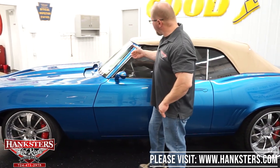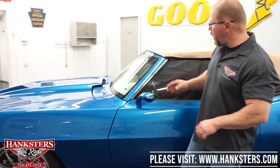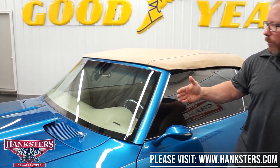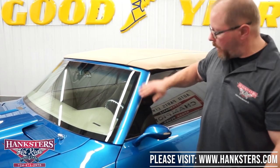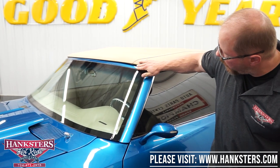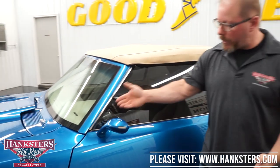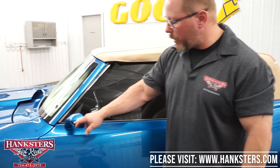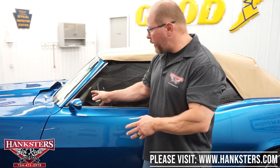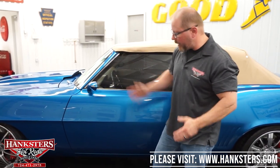Coming back a little further, here's the windshield — another custom touch. No longer is this windshield set back and recessed like it normally would be. It's been brought out and flush-mounted with the rest of the panels, your A-pillars and your roofline — all molded right in there and flush with everything. As far as your mirrors, you can tell these are custom mirrors with turn signals. A lot smaller than typical on a '69 Camaro, but they match very well with the rest of the theme.